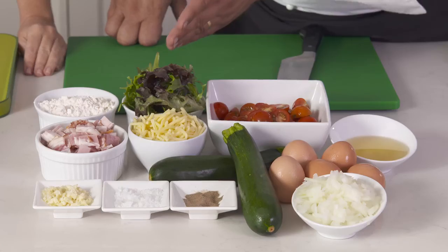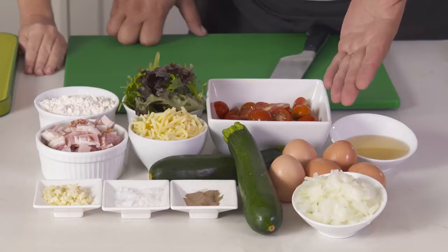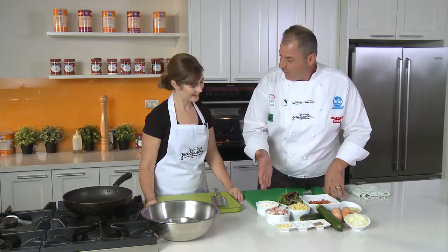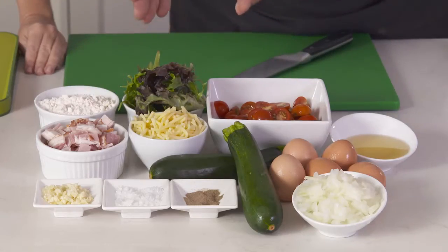I've gone down to our local greengrocer and we have some beautiful mixed salad here, our cherry tomatoes, our wonderful zucchini of course, our onions which we have diced, eggs, bran oil, self-raising flour, bacon, grated cheese, garlic, salt and pepper.